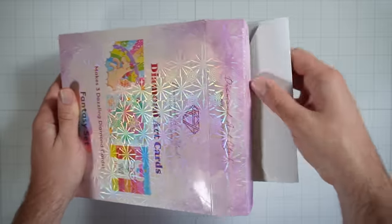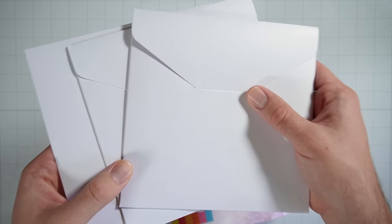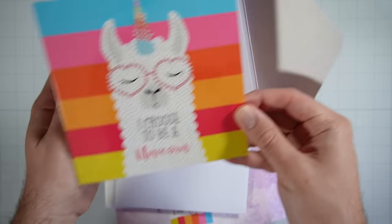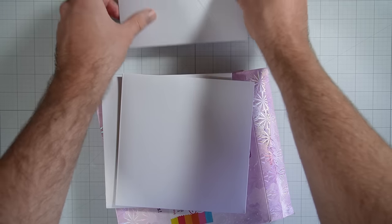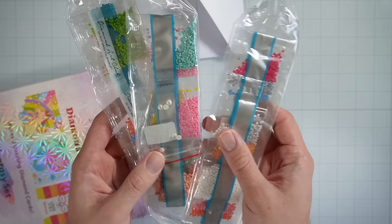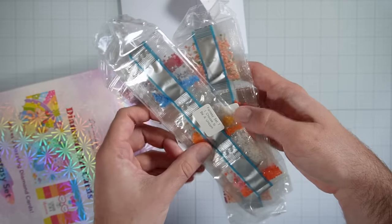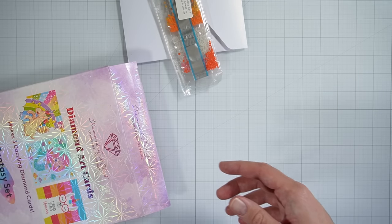Inside, we have the three envelopes — these are also very shiny and shimmery, very nice quality. And then inside we have the card. This one is the unicorn llama, which honestly is really speaking to me, so we might end up doing that one first. And then we also have the diamonds themselves — all of the diamonds for all three cards. These should be labeled: I have unicorn and rainbows, undersea friends, and I choose to be a unicorn. I believe that that is the unicorn llama. So I'll go ahead and grab that.